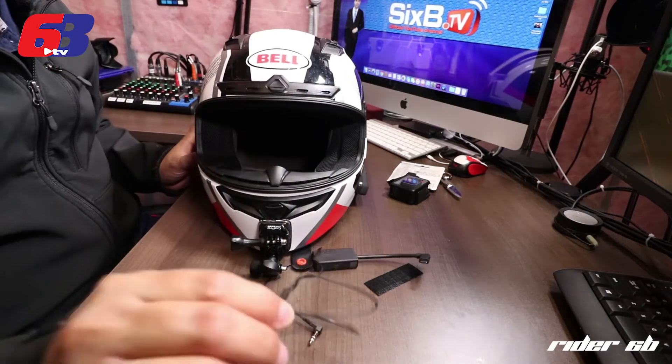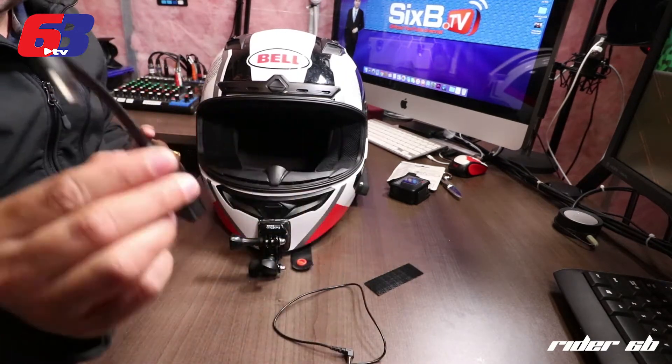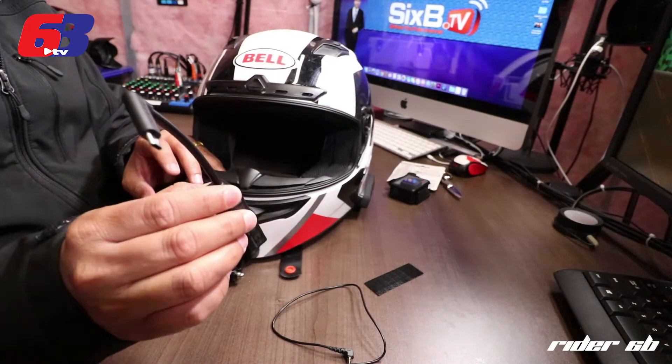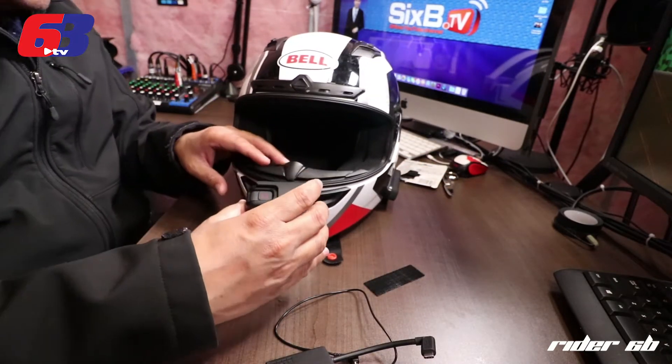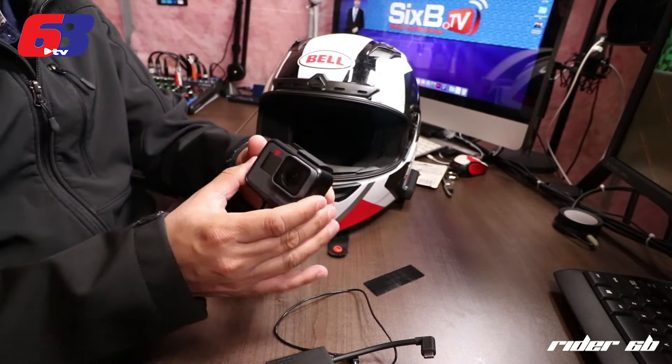Before I get started on that, the next goal is to mount this thing. But before I mount that, I wanted to be able to mount my GoPro first. So let's go ahead and open the GoPro.